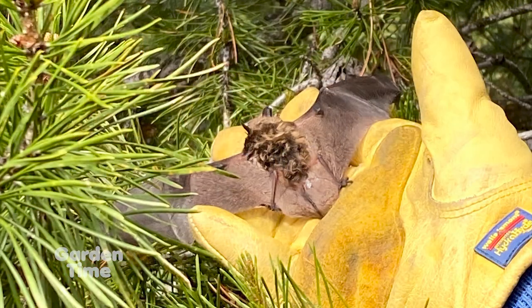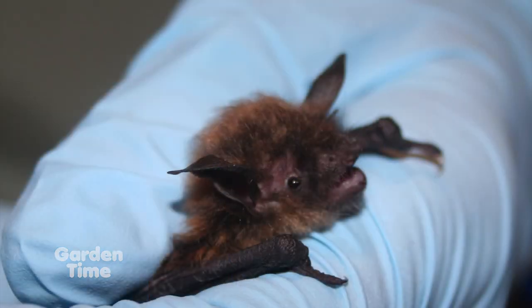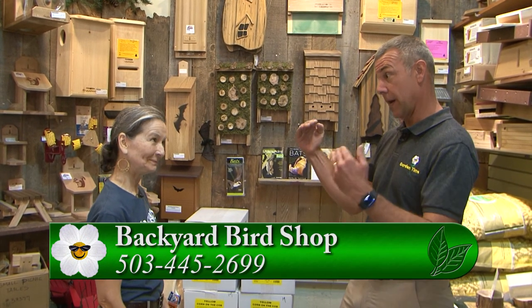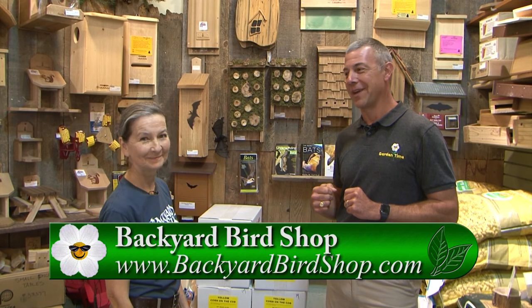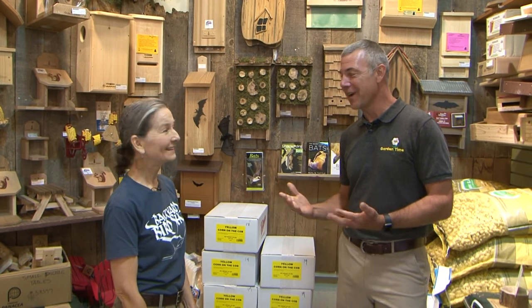Is there a good placement for those in our yard? You want to put them at least 15 feet high, but perhaps most important is morning sun. The morning sun warms those bats at the coldest time of day, and if you can put it in a location with six hours of sunlight, that's ideal. Here at Backyard Bird Shop you carry a nice selection just for bats, and there's a lot of information on your website too. You can always come into any Backyard Bird Shop and talk to their knowledgeable staff about bats and the benefits of bringing them to your garden.